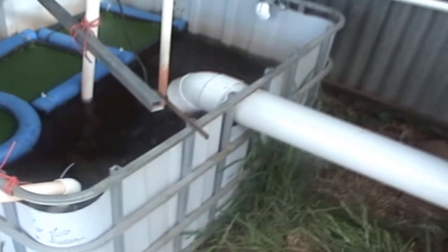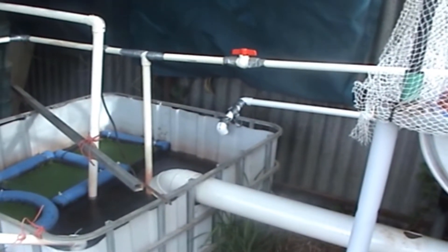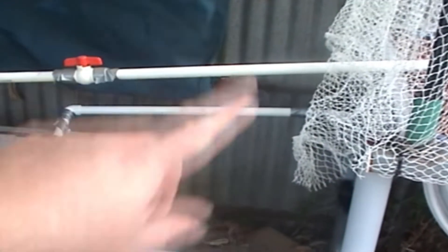I've basically rebuilt this bed, pushed it back to the fence and made it higher. I'll grow smaller vegetables in it. The sump tank will slide in underneath. I can get two fish tanks in there with my filtration system in between. I'll run grow beds along the fence — there'll be four or five grow beds along that fence and another four or five along the other side with a walkway down the middle. That would be the completion of the aquaponic system.